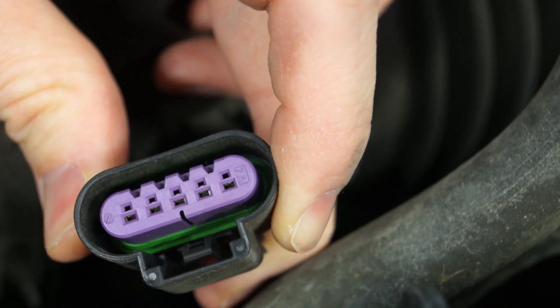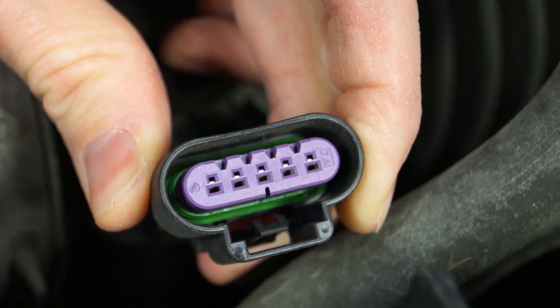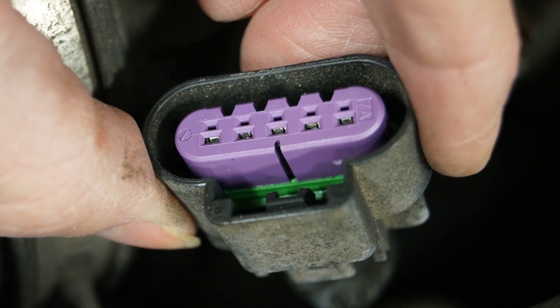Next, inspect the weather seal on the pigtail connector. If it's in bad shape, replace the seal or pigtail connector as needed. Sometimes the seal gets stuck in the original mass airflow unit when you remove the pigtail connector. So if you can't find it on the connector, check the original unit.